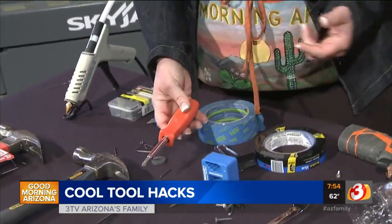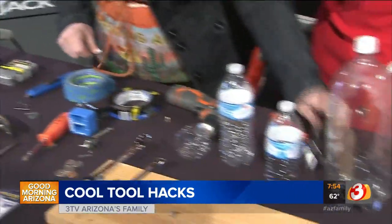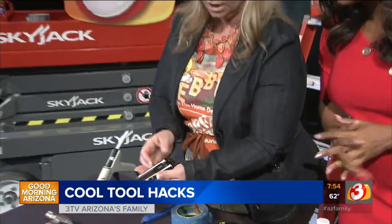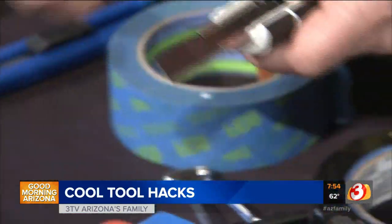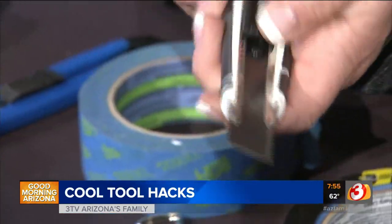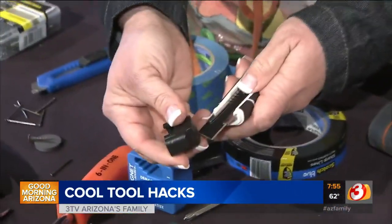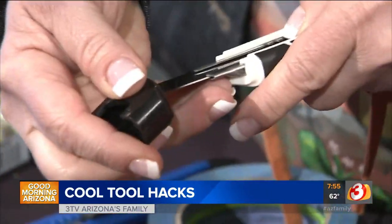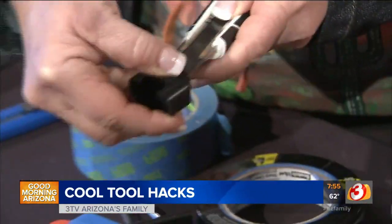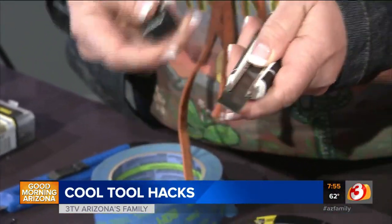Another little trick: with a utility knife, these are break-off blades. The bottom of the knife has a slit in it, so you can just put the blade in there — carefully, don't slice your hand — and break it off like that. It snaps off the dull segment and gives you a fresh blade.